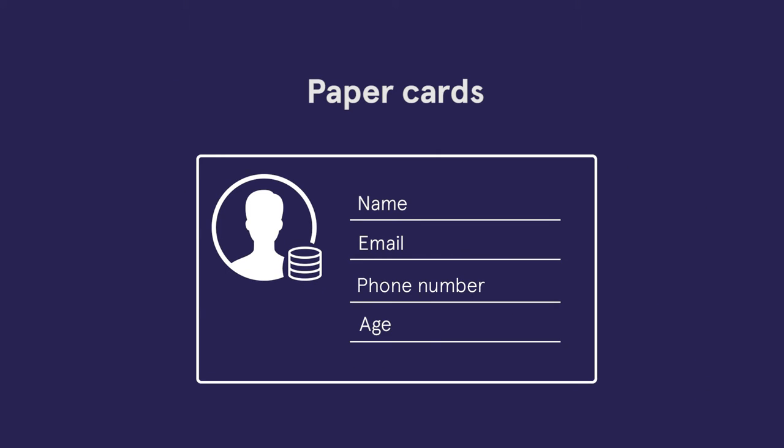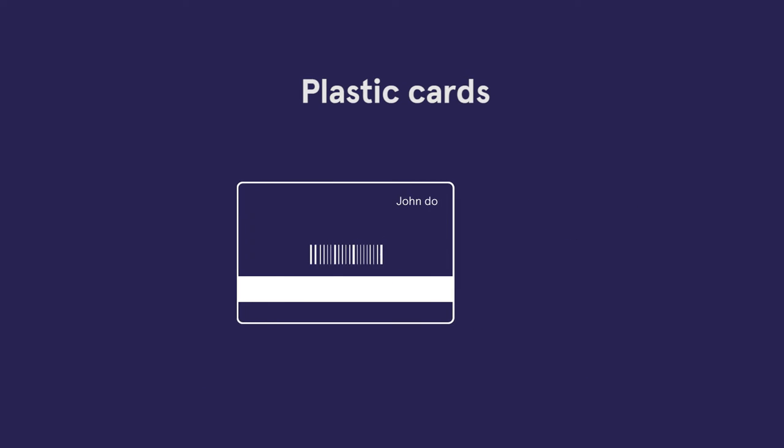Paper cards are cheap, but they don't help you to build a customer's database and it's hard to gain insights about these customers. Plastic cards are a bit better, but expensive.